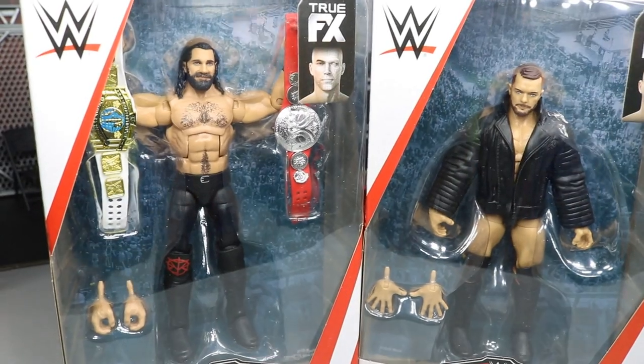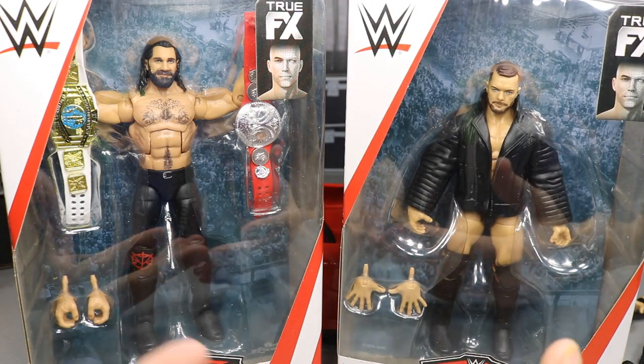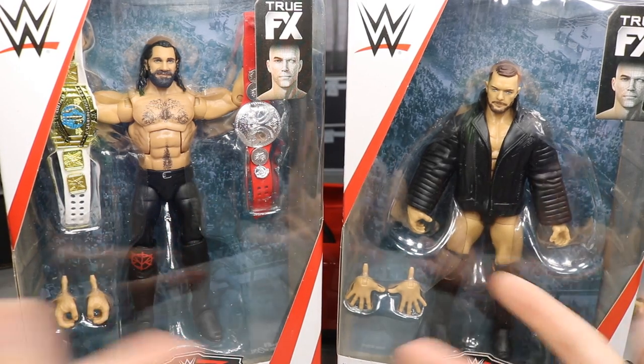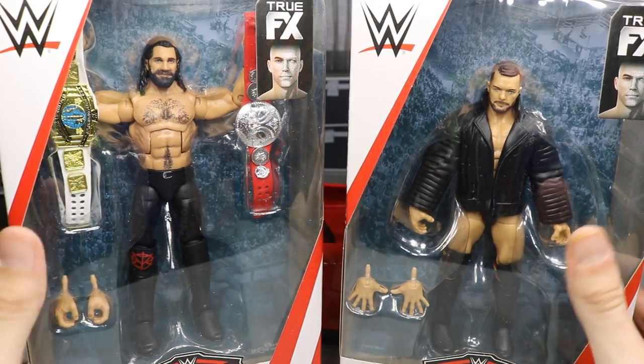Along with the Slam mobile at Walmart, I found Seth Rollins and Finn Balor figures. I already have a lot of these but they're great bases for custom figures. Anytime I find one of these at retail I'll grab it — the more the merrier for Seth and Finn customs.